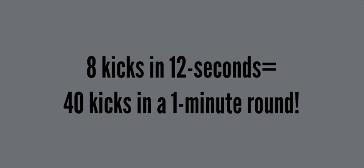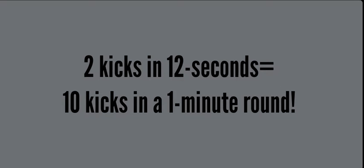She averages 40 kicks in a one-minute round, then she switches to the other side. Compare that to a kid in line who gets only 10 kicks in a one-minute round — it does not help him improve, it requires no conditioning. You're standing in line more than you're kicking. Standing in line is boring, and he never gets to see a punch or kick come at him, which is critical for defense.